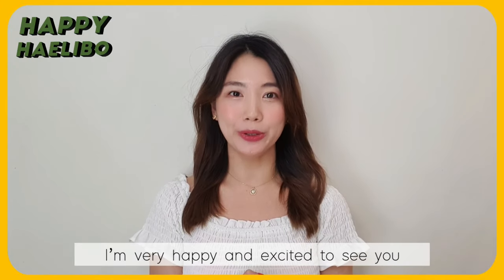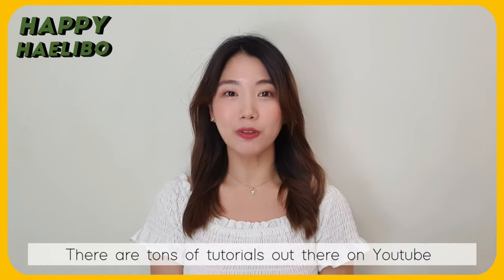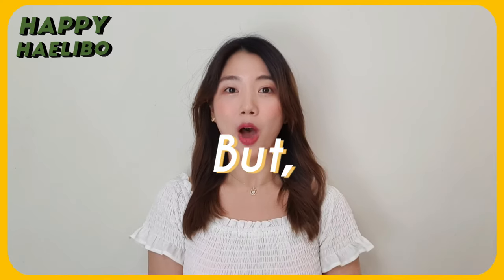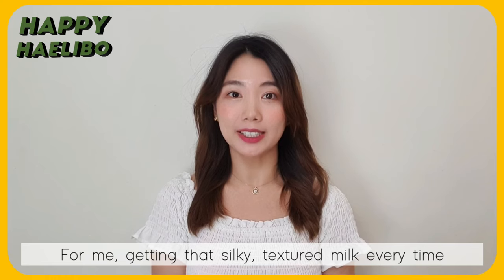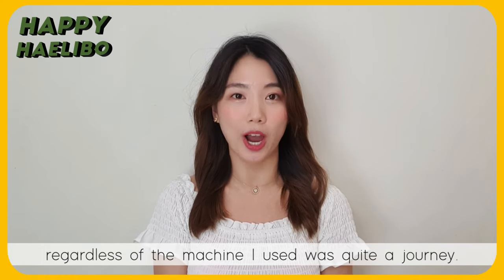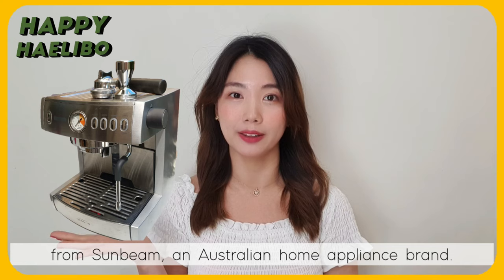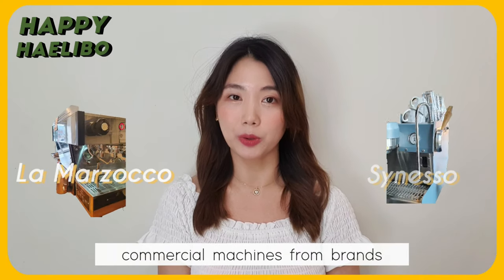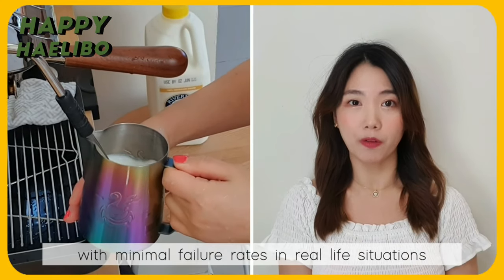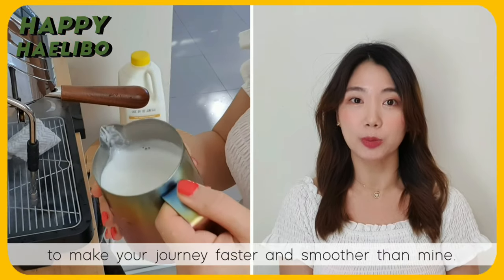Hi Phineas! I am very happy and excited to see you, to talk about one of the most important topics: steaming. There are tons of tutorials out there on YouTube on how to steam milk, but one thing I noticed is that half these tutorials don't consider your steamer setup. For me, getting silky texture milk every time, regardless of the machine I used, was quite a journey. It started with this small domestic espresso machine from Sunbeam, an Australian home appliance brand. Once I started working as a barista, I faced many different commercial machines from brands like La Marzocco and Synesso that dispensed steam differently. With that in mind, I want to help you get silky, smooth milk with minimal failure rates in real life situations, whether you are steaming at home or in a cafe, to make your journey faster and smoother than mine.